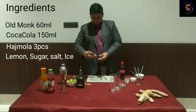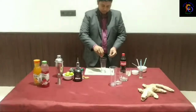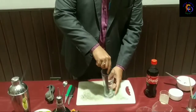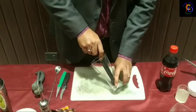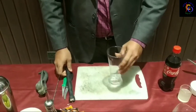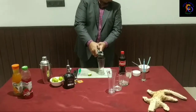This is a tasty cocktail. I have a great glass with three pieces of Hajmola. I will add freshly squeezed lemon juice.